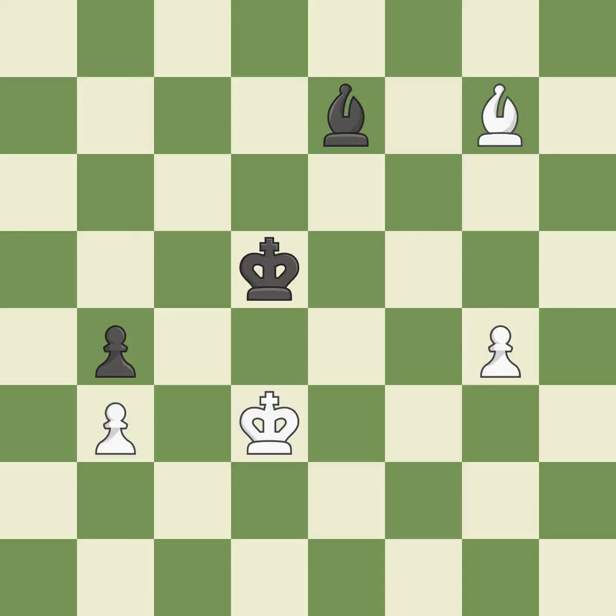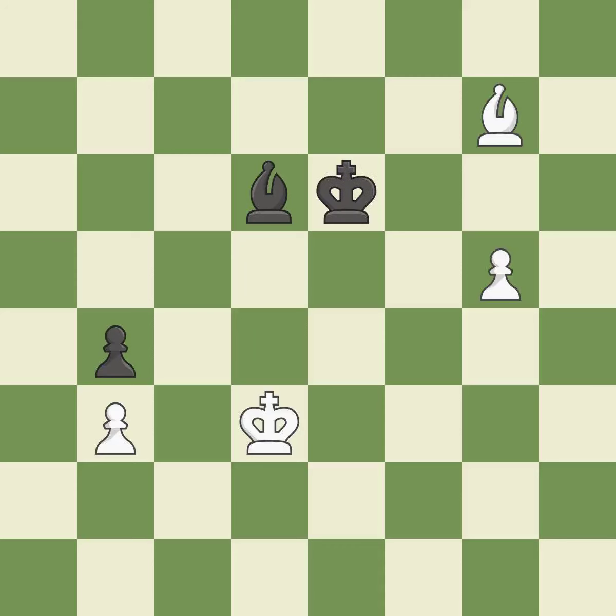Although white is still in a superior position, they have lost their winning edge. White had the advantage at first, but now they are in the lead. A passing pawn could be promoted as a result of this. This makes it impossible for the adversary to advance a passed pawn.